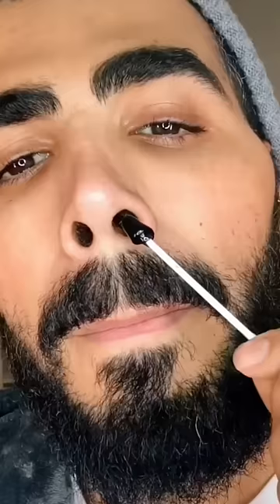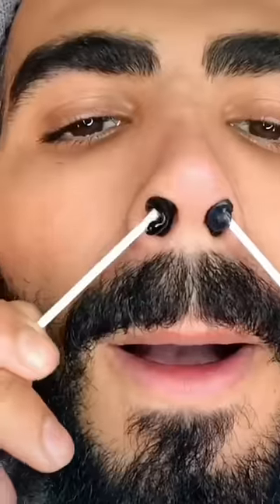Do you have those long extra nostril hairs that stick out and it hurts to pull them out? Why not wax it? Waxing is so easy and lasts up to four weeks. Apply the hot wax, wait till it dries and then you're ready to go.